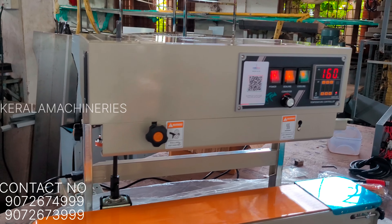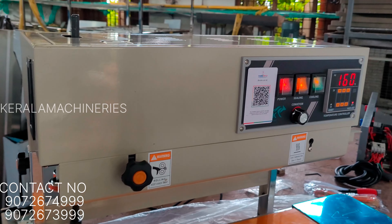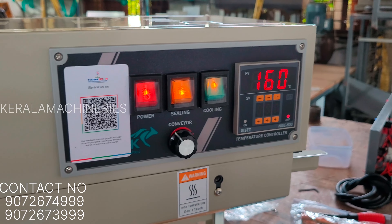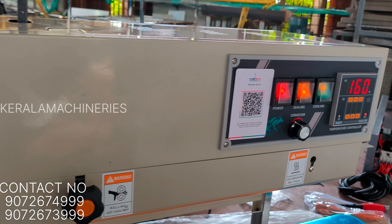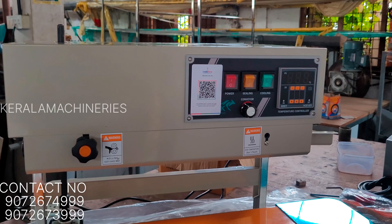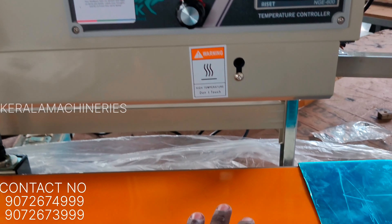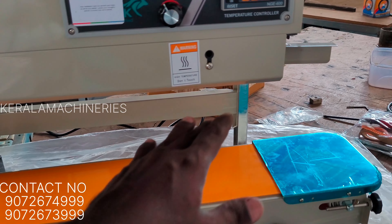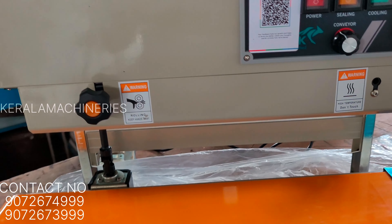This is a simple thing. We have a small conveyor, and we have to pack it in any size of the cover.